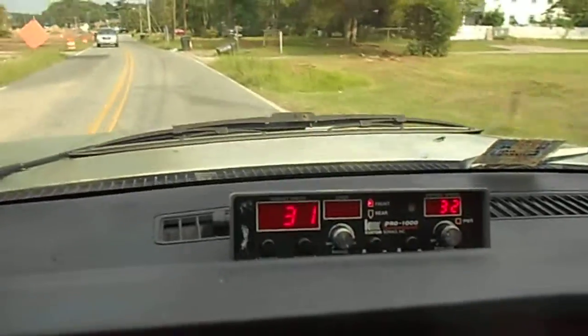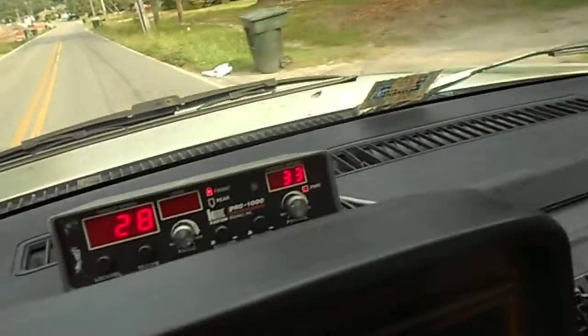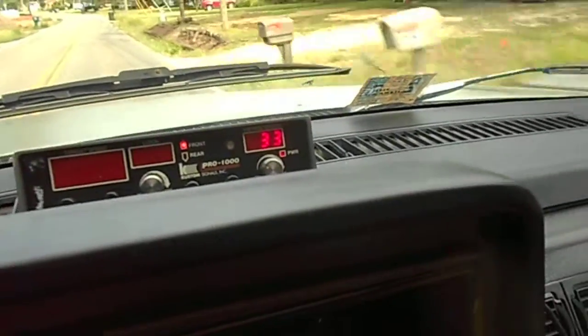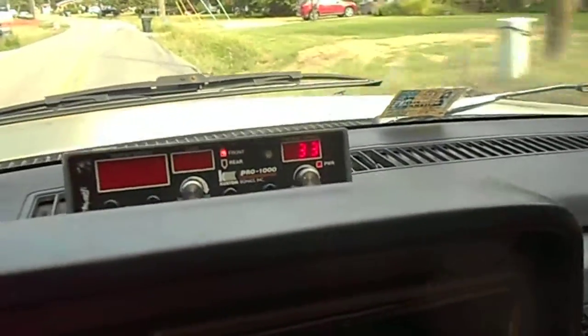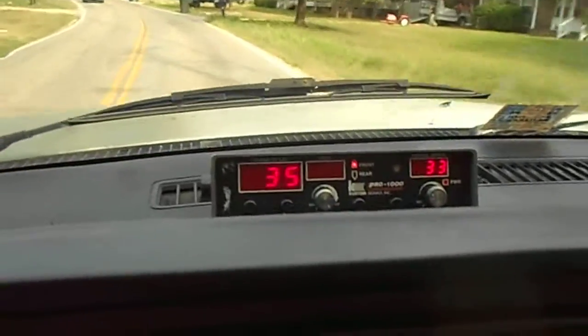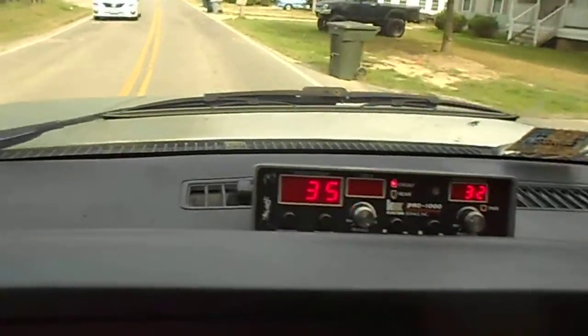Alright, we got this truck, this SUV — 31. My speedometer is just about right on 33. Here comes the vehicle now, a white SUV — 36, 35.